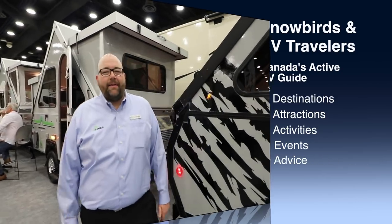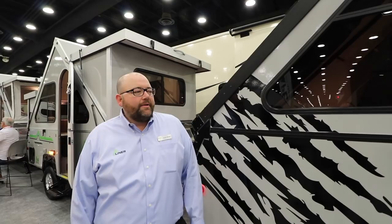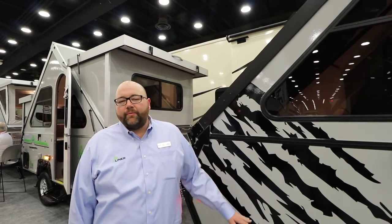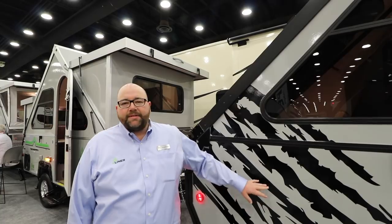Chuck Phillips with A-Liner here at the Louisville RV Show. Today we're taking a look at a new A-Liner with a titanium package on it — it's an optional package that you can buy. This is based off one of our middle price point units; the Ranger 12 is kind of what this is based off of.